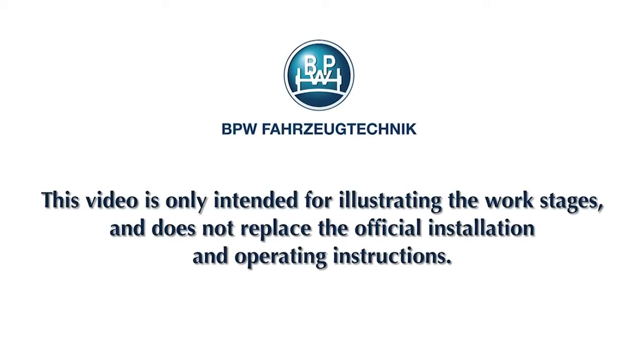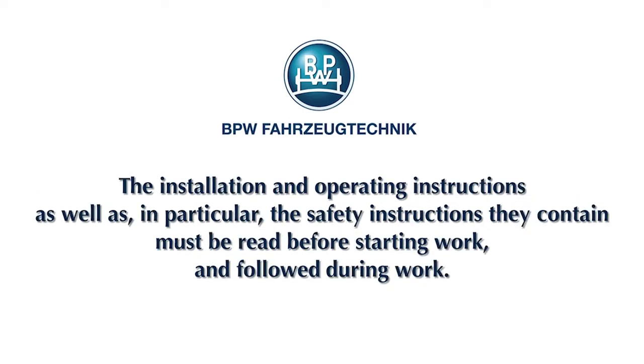This video is only intended for illustrating the work stages and does not replace the official installation and operating instructions. The installation and operating instructions, as well as in particular the safety instructions they contain, must be read before starting work and followed during work.